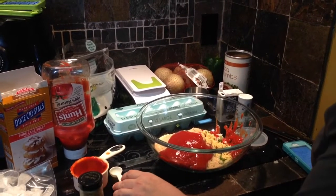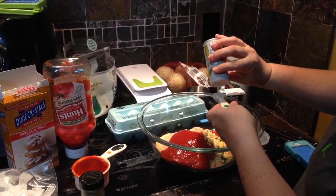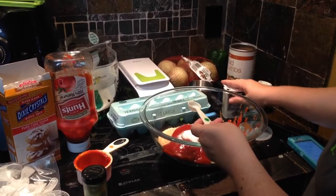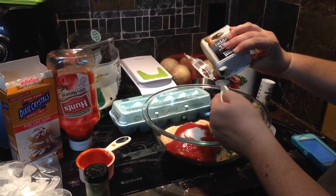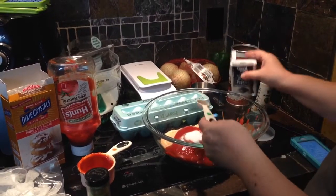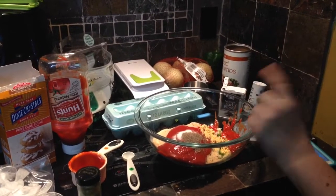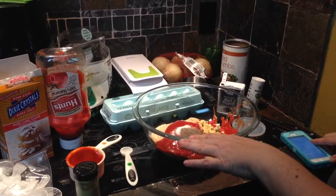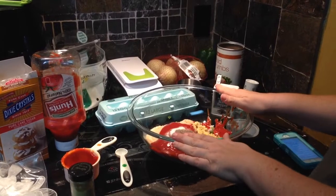Then you will do a teaspoon of salt — I just use the same measuring spoon I used for the mustard. And you will do a half teaspoon of black pepper; I just eyeball it since less washing is better in my house. So we have our ground beef which we'll add in a second, our peppers and onions, our egg added last, our bread crumbs, ketchup, dry mustard, salt, and pepper. I'm going to get the meat out and show you the next step.